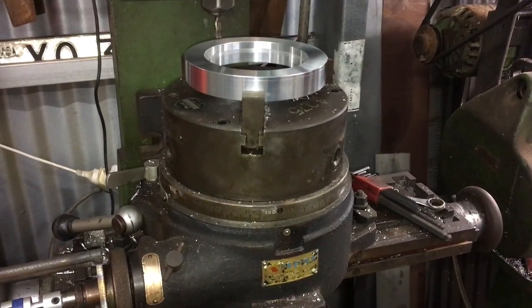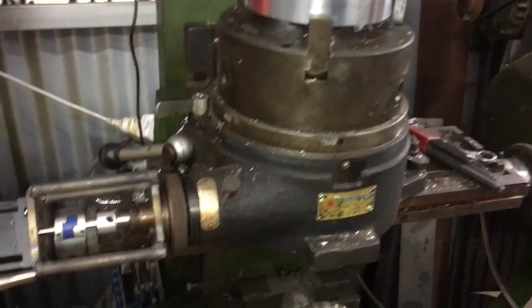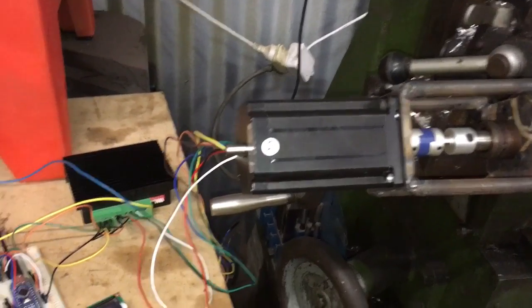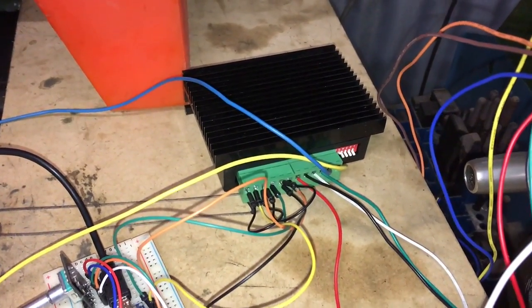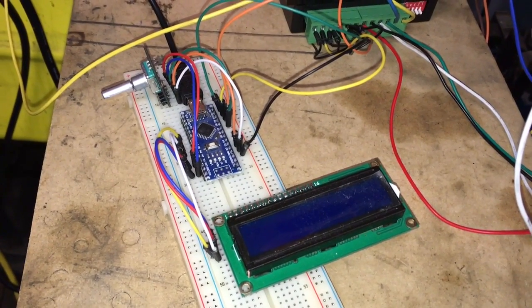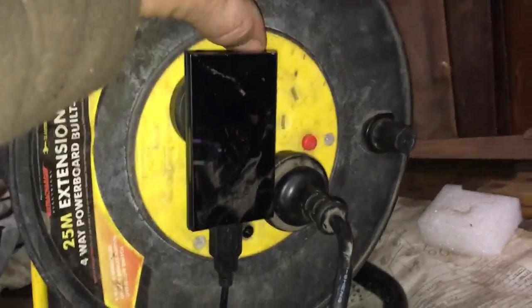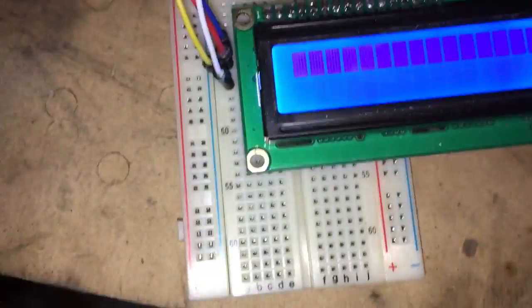This is my automated dividing head — it's a vertex indexing table with a stepper motor instead of a handle. The stepper motor is driven by a stepper driver, which is controlled by this Arduino microprocessor. There's also a power supply. I'll just turn this on — you get a bit of noise; that's the stepper motor.